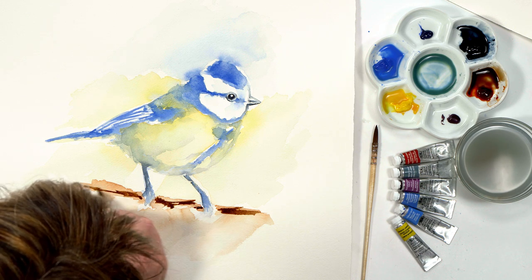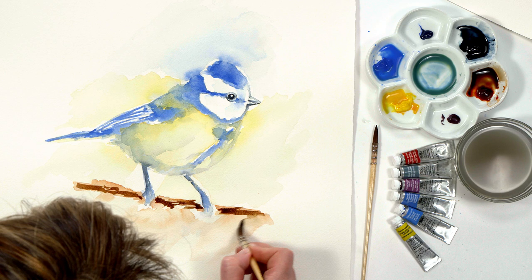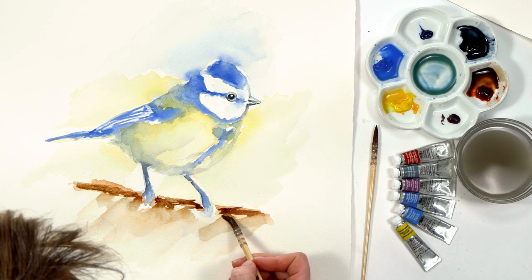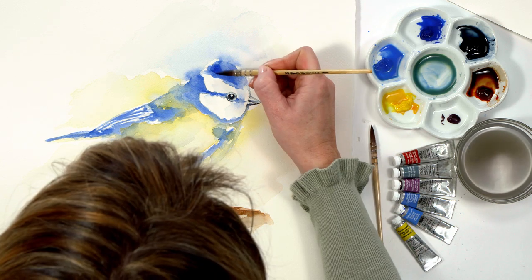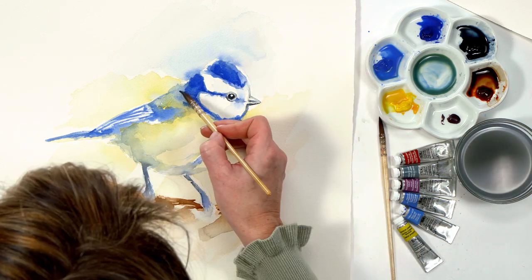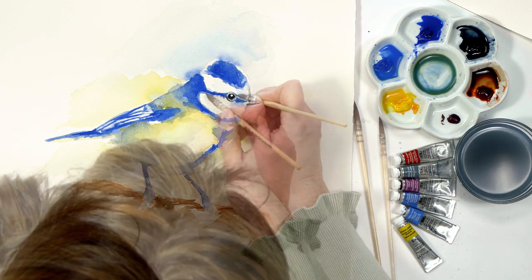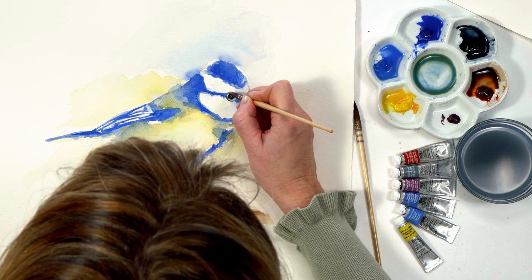I kept my marks especially loose on the branch as I only wanted to create a vague impression that it was there. With the head and body now dry I introduced the darkest tones to the painting with my dark blue colour, adding some outline details and building up the colours.